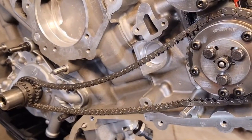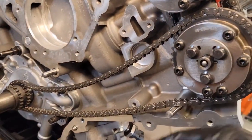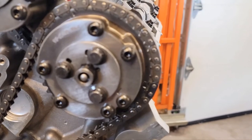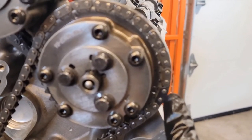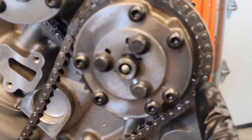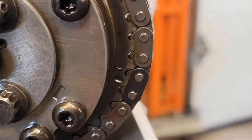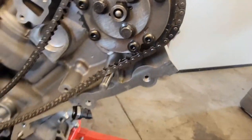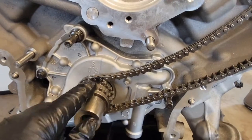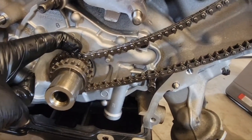Now put your primary chain on — work it around the gear and down to the crank. On the exhaust gear, you'll see a dark colored link that goes right on the 'L' timing mark. Then here on the bottom, there's a timing mark on top and that other dark colored link is going to go right there on top.